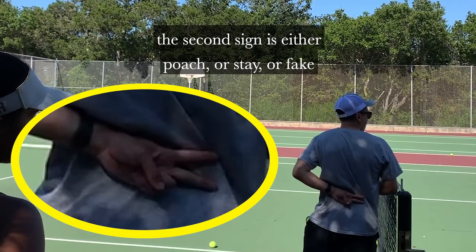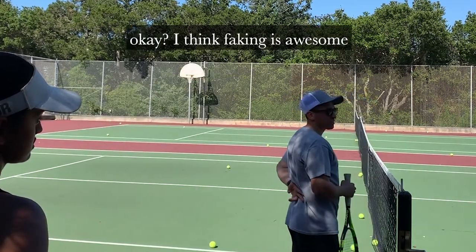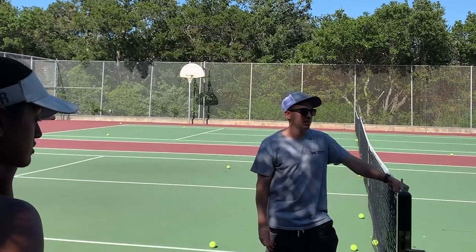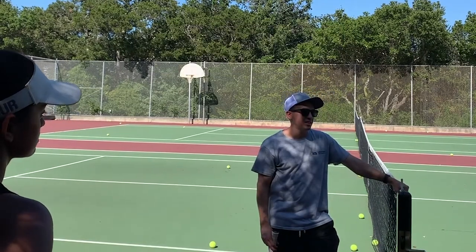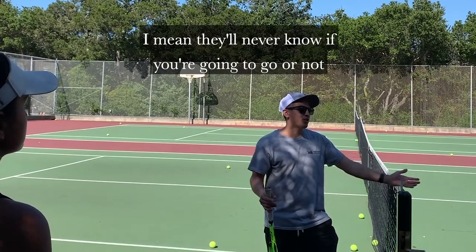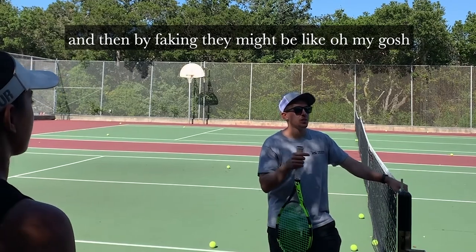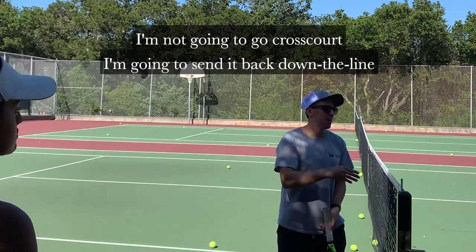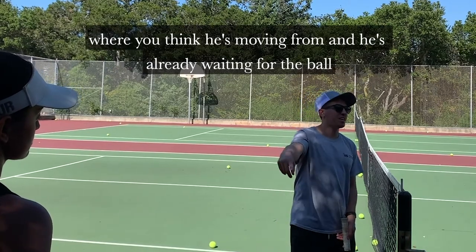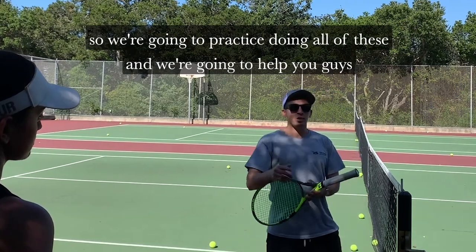I think faking is awesome. I use faking more than probably either of the other options, because they'll never know if you're gonna go or not. By faking, they might think you're going, so instead of going cross-court they send it back down the line — where you were moving from — and you're already waiting for the ball.